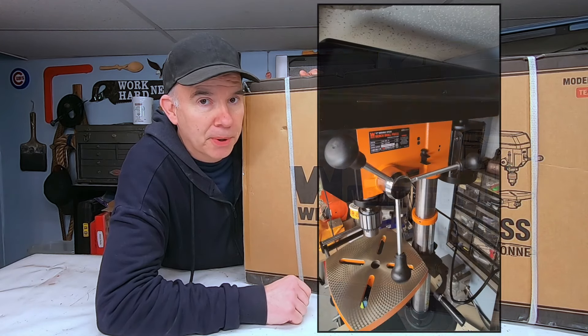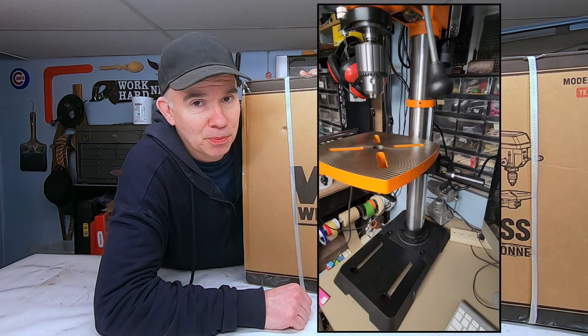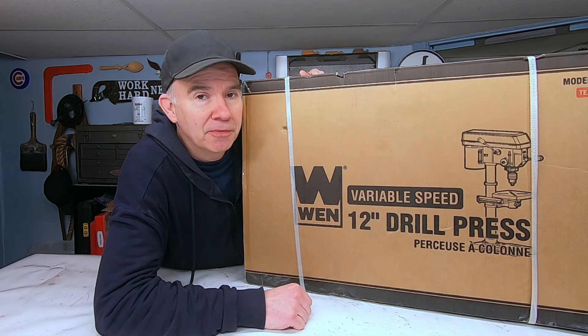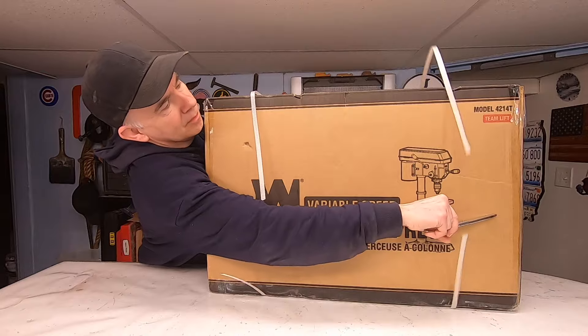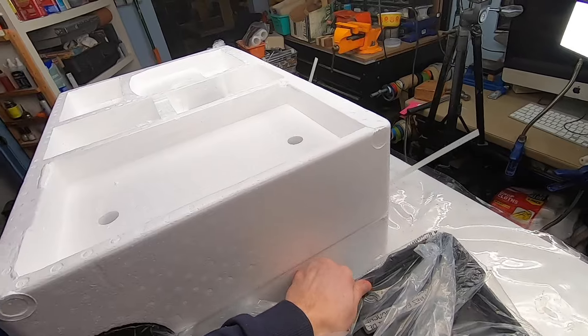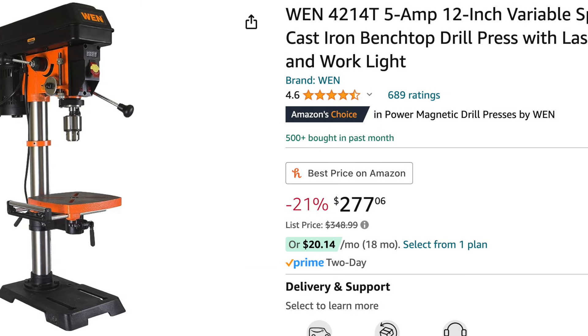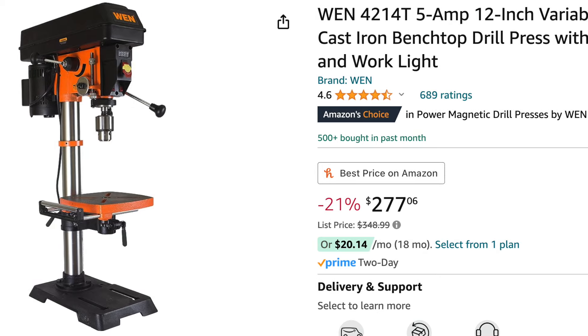And this is when — my new WEN 12-inch variable speed drill press. If you happen to be in the market for a new drill press and you're wondering whether or not the WEN is the right one for you, that's exactly what I was wondering — let's open it up and find out. I bought this drill less than two weeks ago on Amazon and paid $249. Today I checked and it's $277, and Home Depot has it listed at $299.